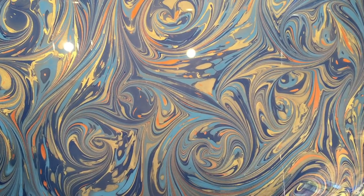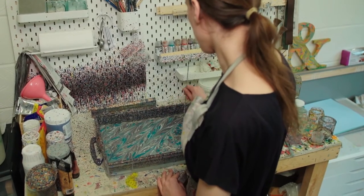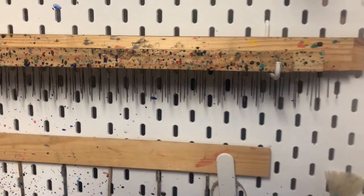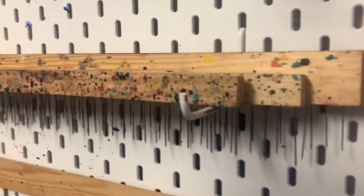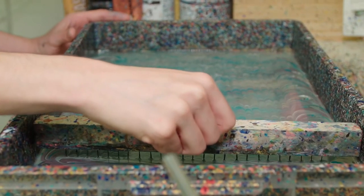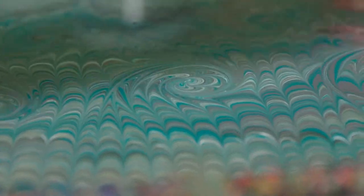Over the centuries specific patterns were given names. There's the feather and the old Turkish patterns, the git-gel or zigzag. You can use tools such as combs or rakes to make increasingly more complex patterns like the non-pareil, a traditional French pattern with these scalloped bands of colour, or the French curl which has very delicate little spirals drawn into it. Very French.